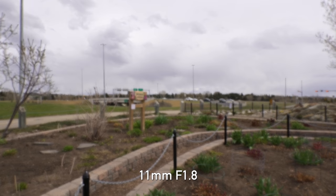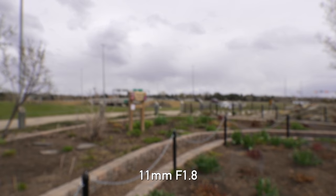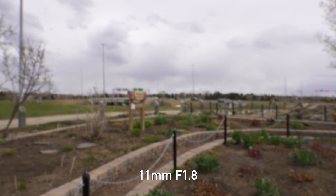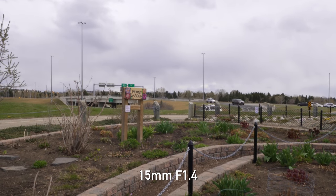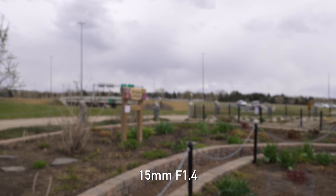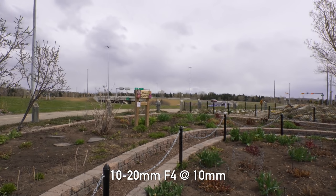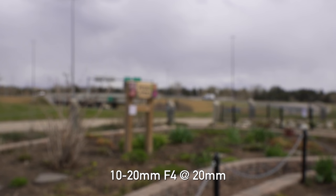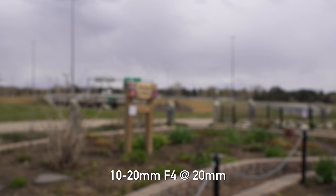We always like to talk about focus breathing with lenses, especially when they're designed for video work. Focus breathing is where, as the lens focuses from near to far, you might actually see the whole frame change and the focal length move — not good if you want to do focus pulls, though not a big deal for vlogging. Check out these examples here. This is an easy talk, because all three of these lenses basically have zero focus breathing. It's very minimal, and that's excellent for a video style lens.